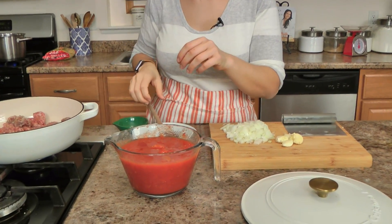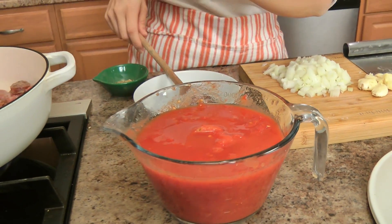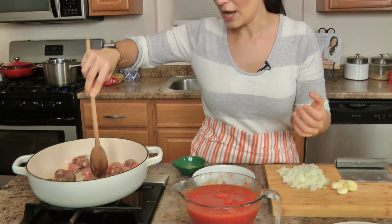You also need some crushed tomatoes. I prefer to buy whole plum tomatoes, canned, and then crush them myself, because I always feel like when you buy pre-canned crushed tomatoes it's basically a tomato puree and that's not what I want. I also have a pot of water coming to a boil for the pasta.